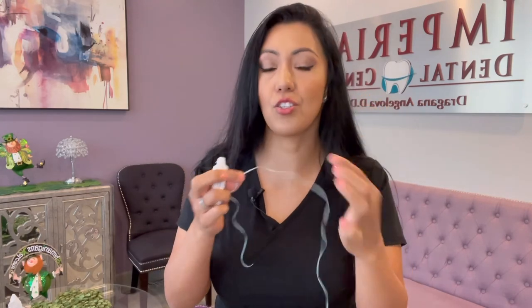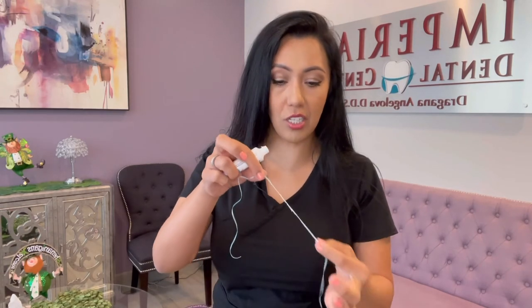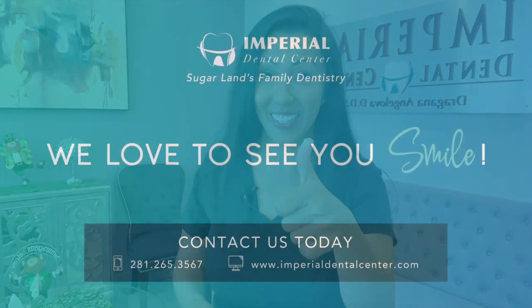By putting fluoride on your floss, you're not only getting the fluoride benefit on the outside of the teeth and the inside where you're brushing, but you're also getting the fluoride benefit in between the teeth when you're flossing. So that makes it work much better.